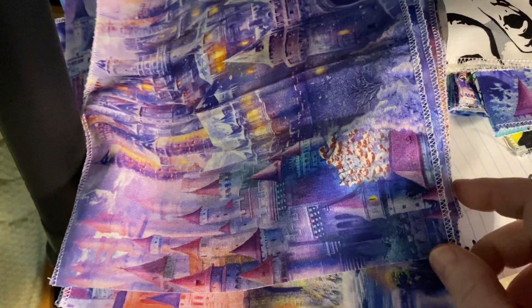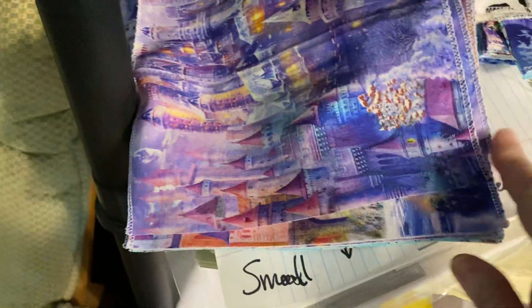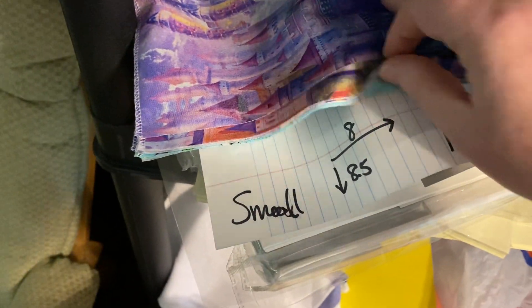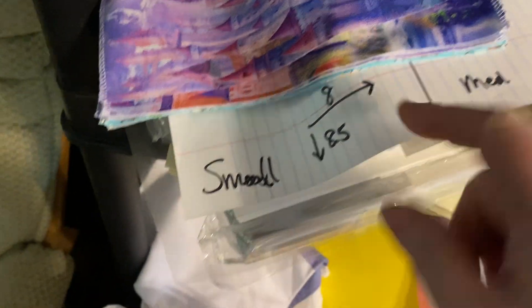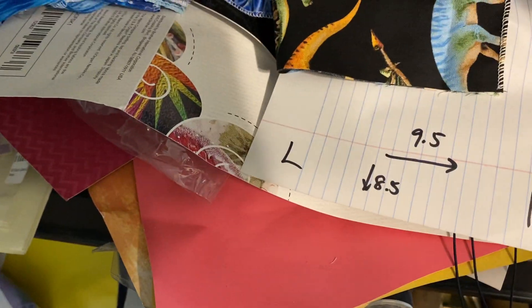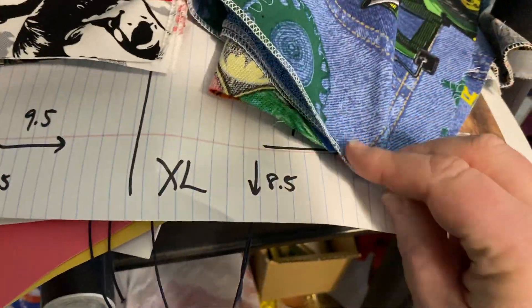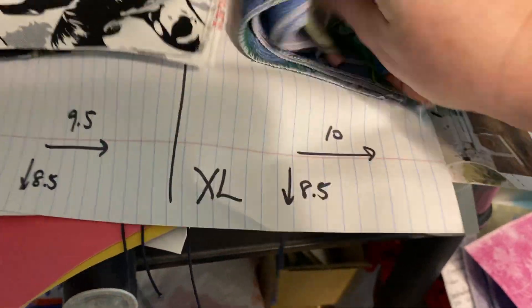I serge the top and the bottom of my strips that are always eight and a half inches tall. The width determines the size — eight inches, nine inches for medium. I have my stacks here in case people call and need a specific size. These are ten inches wide — all of them are still eight and a half inches tall.